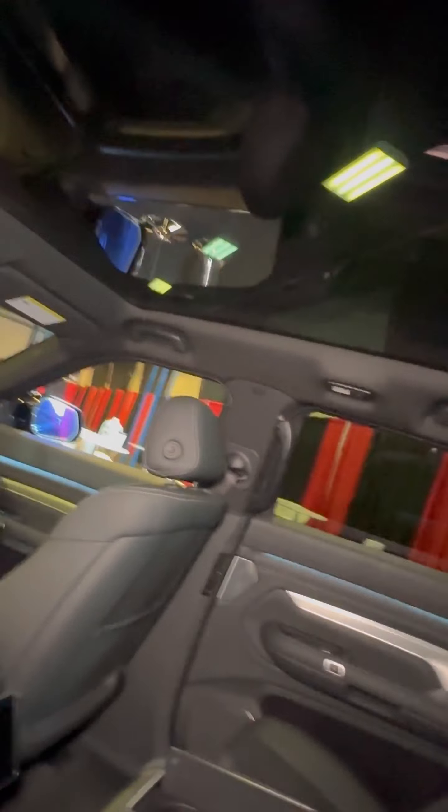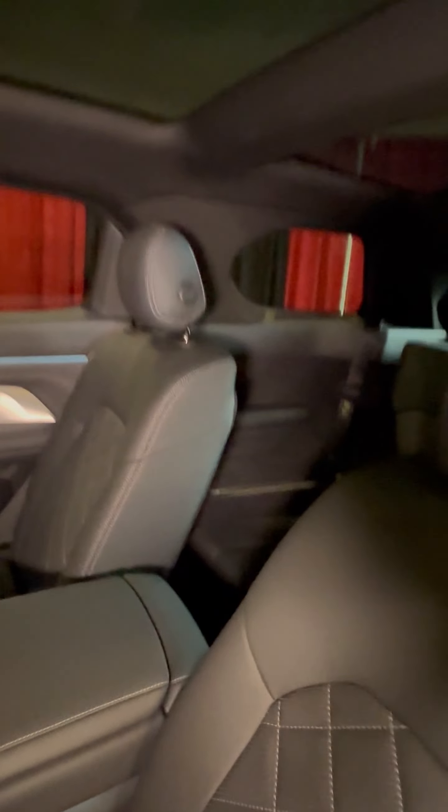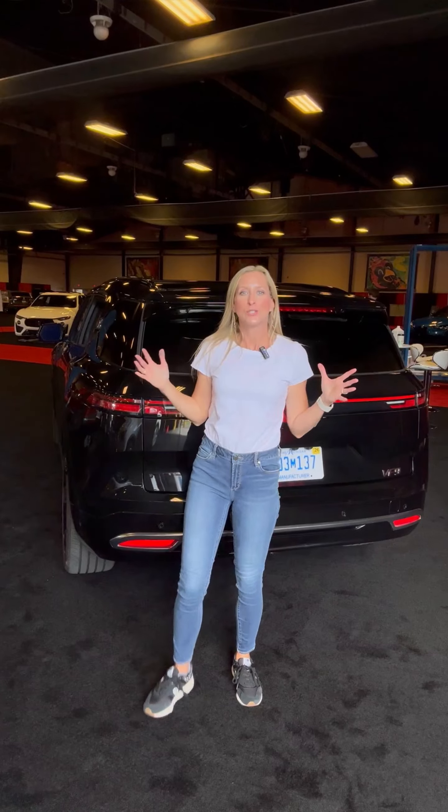There's an enormous fixed glass roof that covers almost the entire top — it goes all the way back with just a small break, and then more roof over the third row. The third row itself has two dedicated seats with two headrests and two seat belts — they're not trying to cram three people back there. There are charging ports on each side as well.